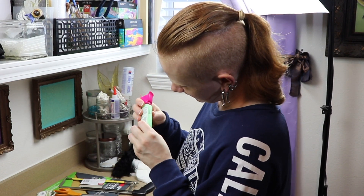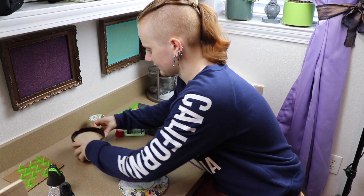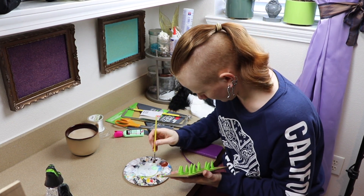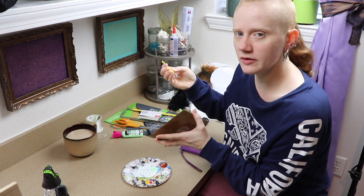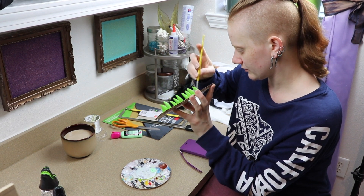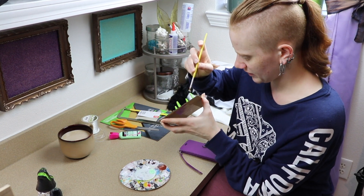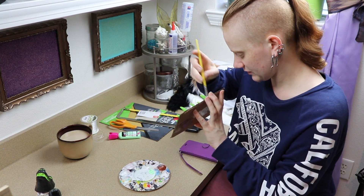I haven't used this glow-in-the-dark paint in a while so I probably need to shake it up because it looks like it's separated a little bit. Starting on the spikes first — finally got the paint mixed, it actually took a while. Over these I might do like two, maybe three coats just so I know it'll actually glow, because sometimes this paint can be a little bit weak if you don't put enough layers on. Unfortunately this paint also takes forever to dry, so we might have to come back to this after a bit.